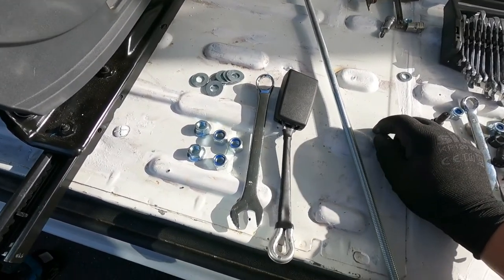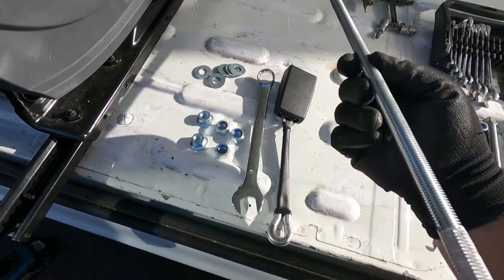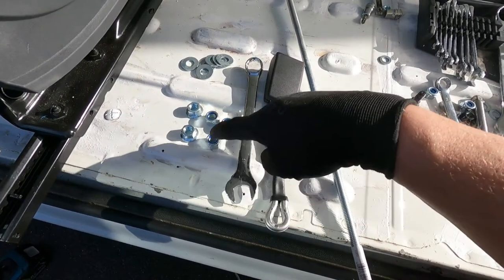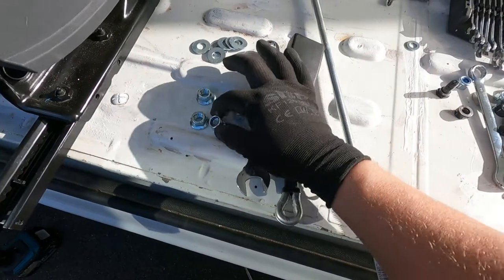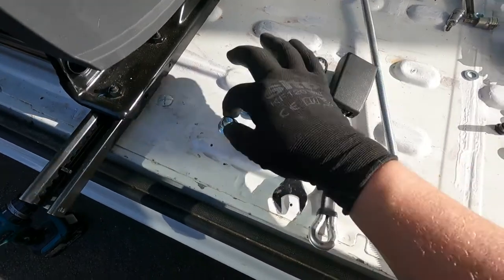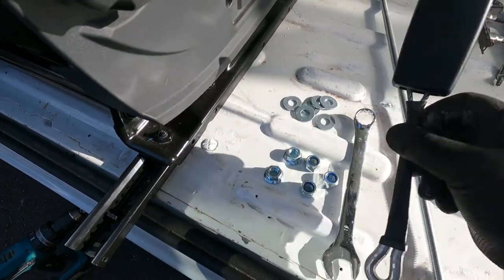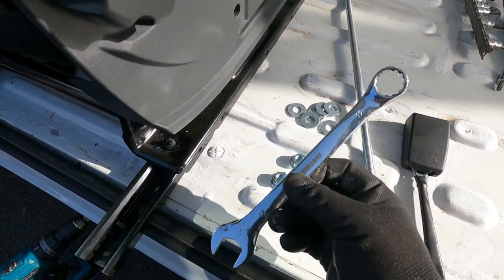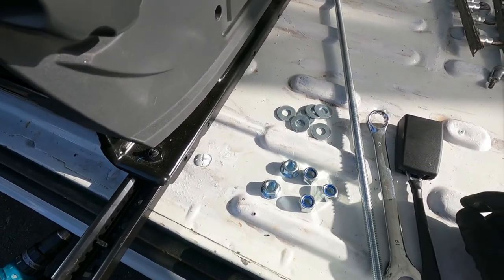What we're going to need to fit the seat belt now is this 12mm threaded bar, some 12mm locking nylock nuts, some 12mm flange nuts, a selection of penny washers, the seat belt stalk off of the double seat, and a 19mm spanner and a 19mm socket.